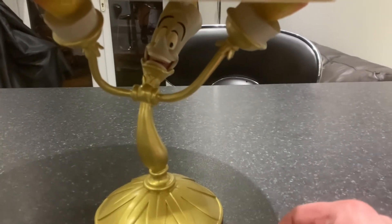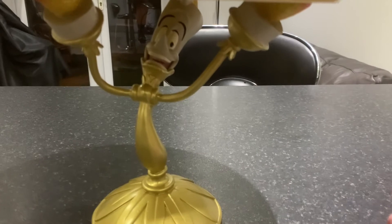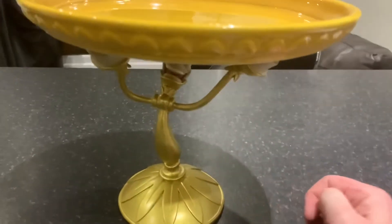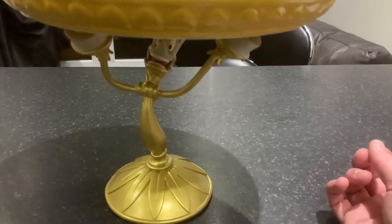I actually paid £33 for this item about two years ago. He was on sale — well, was on sale — for £36, because he's now sold out again. I can understand why. So a £3 price hike over two years — not that bad. I've seen worse from Disney for some items.